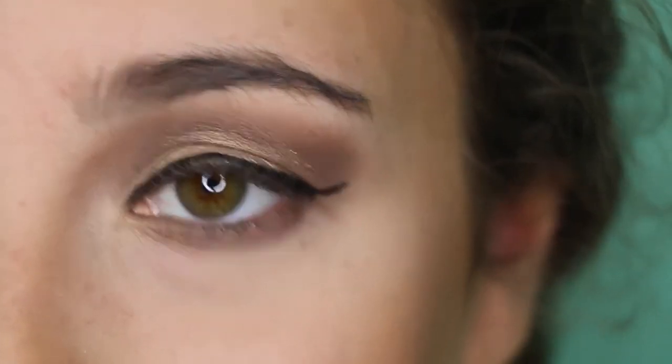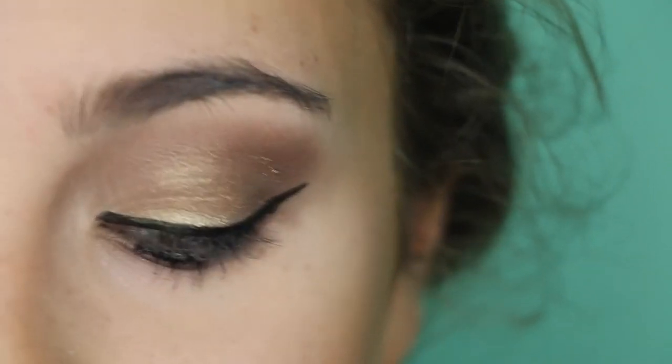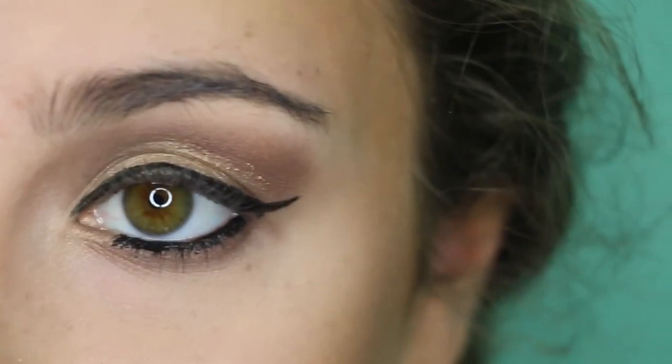I'm going to line my lower waterline using the L'Oreal Gel Liner. To add a little more gold to the look, I'm going to be adding the Urban Decay Heavy Metal Glitter Liner in the shade Midnight Cowboy to my lower lash line.